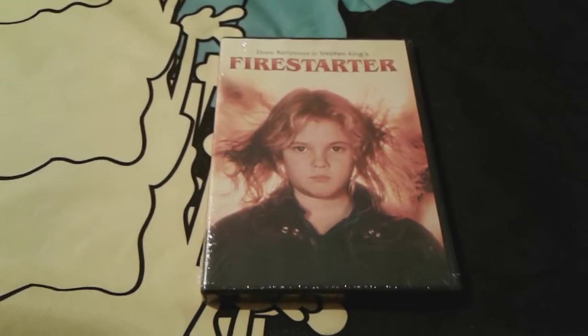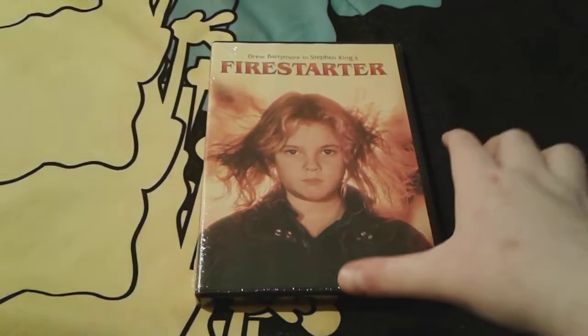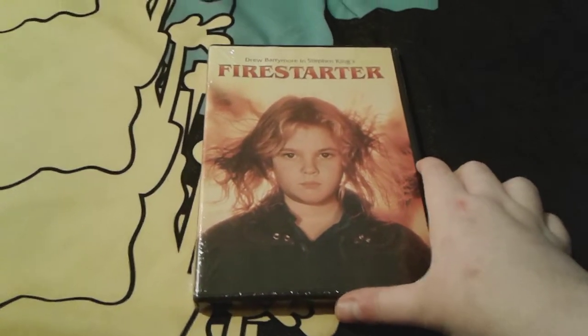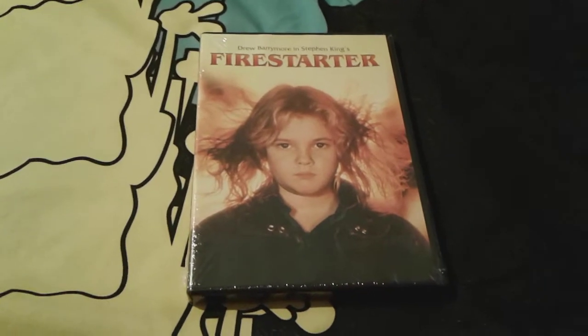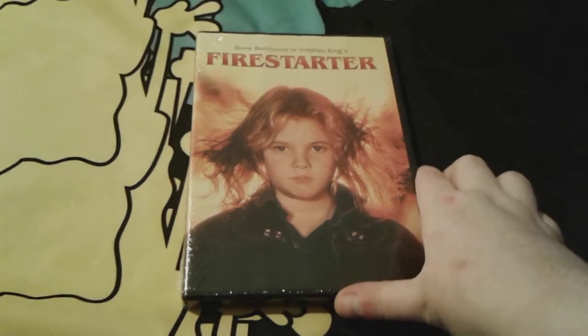Hey you guys, it's me spongebob number one fan 2003 here, and as you can see I'm here with the 1984 Firestarter movie. I just got this movie about six days ago for my birthday, and this looks like a very very good movie. I can't wait to watch it tonight.